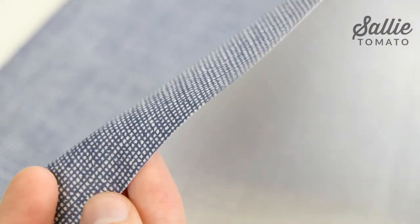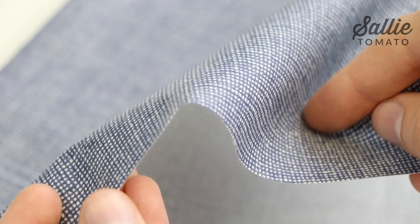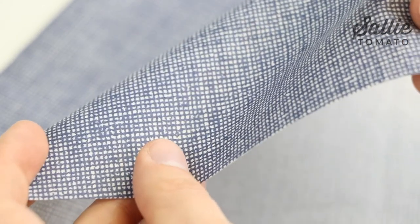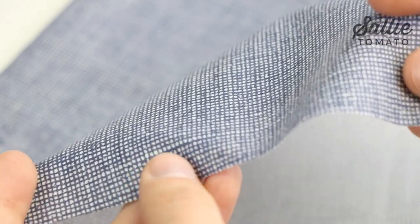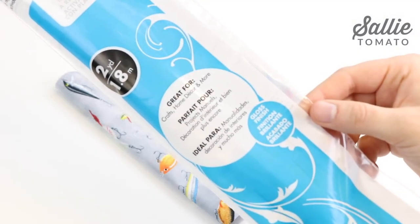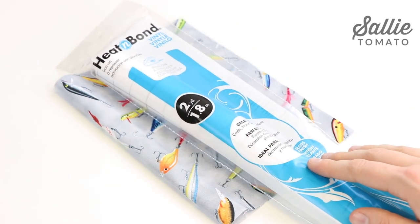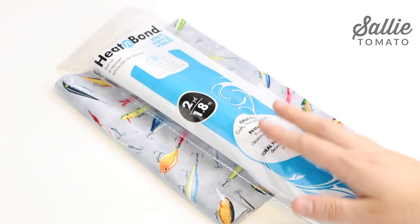If you wanted to make your own laminated fabrics, simply choose any cotton fabric, and then you'll also need some iron-on vinyl. Personally, I think you'll be much happier with the quality of pre-laminated fabrics, but it's a great option if there's a print that you can't find and you can make your own. Again you can choose between a gloss or a matte finish. We do have both options available on our site if you're interested in trying some, and you'll just follow the instructions from the manufacturer to fuse it to your cotton.